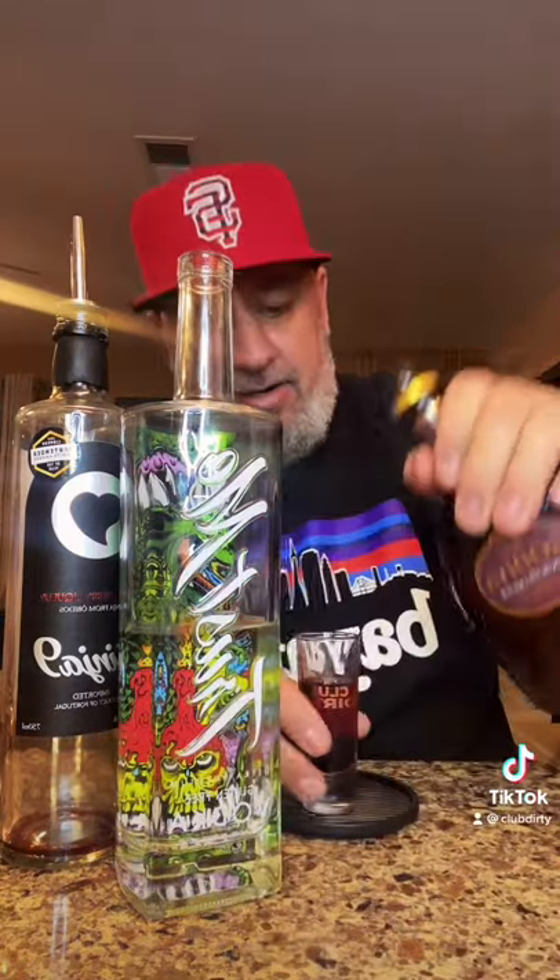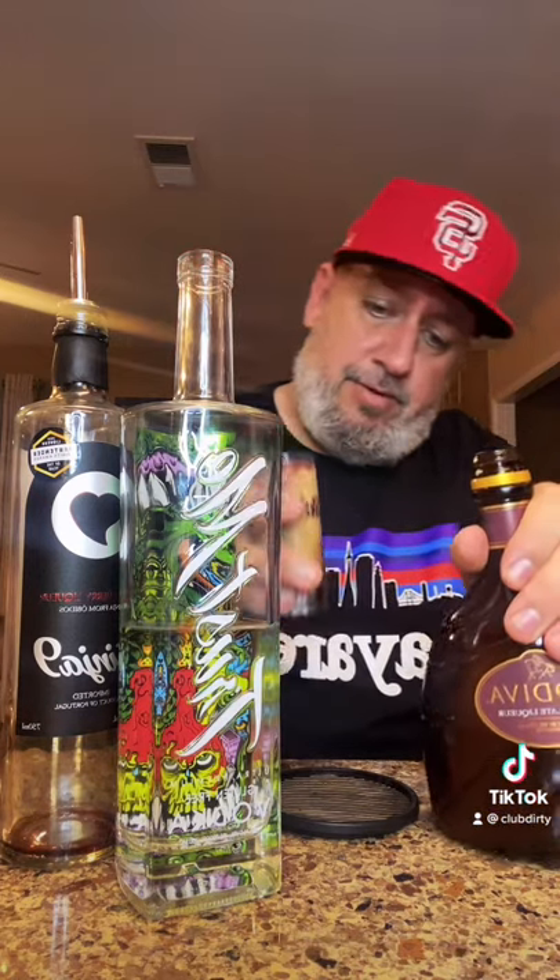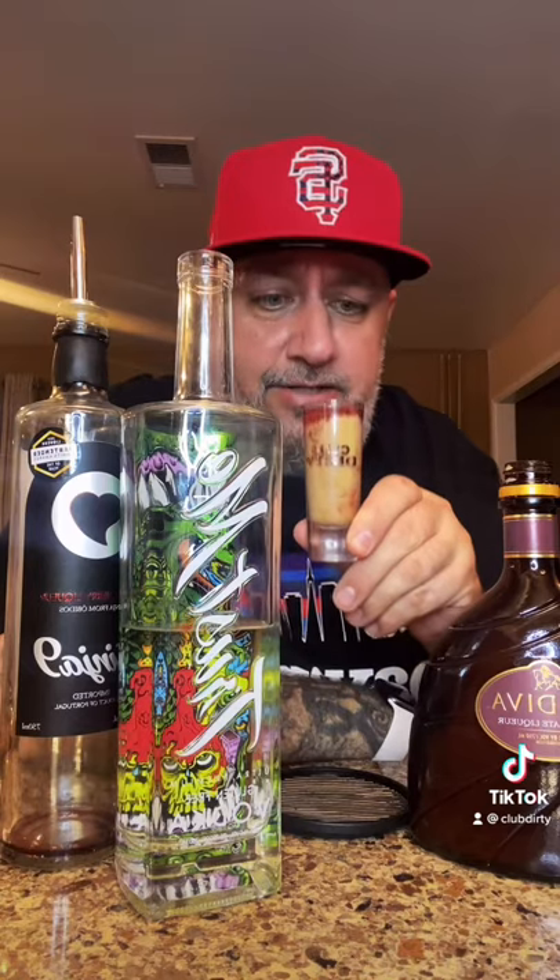Gluten-free — this is a gluten-free potato version. And we're going to add our Godiva Chocolate Liqueur. There we go, looks dope. Cheers — Cherry Tootsie Pop.